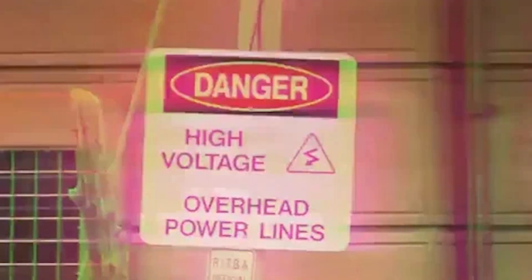But before we get started, just a quick warning. Electricity is extremely dangerous. Do not attempt to build a solar power system or mess with electricity if you feel like it's too difficult. Consult with a certified electrician — that's what we did — or just have one install your system just to play it safe. Okay, with that out of the way, let's get into it.